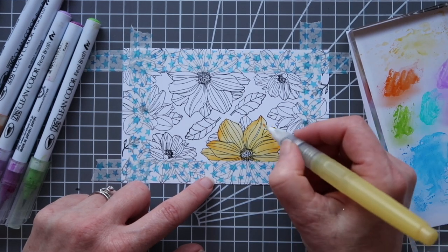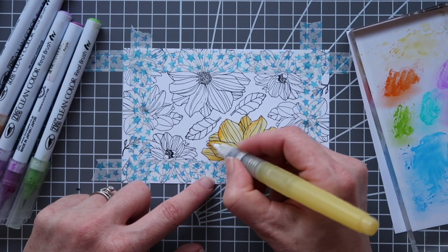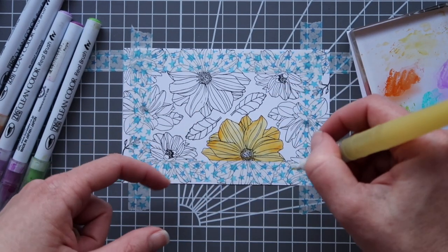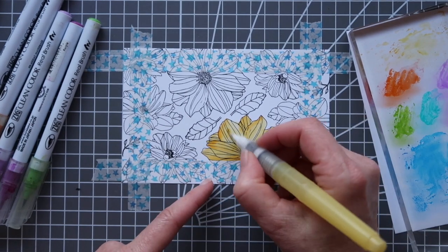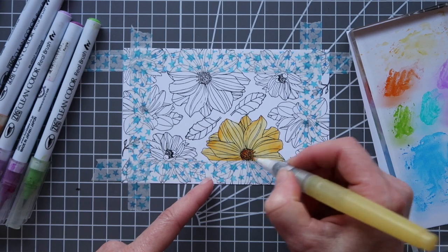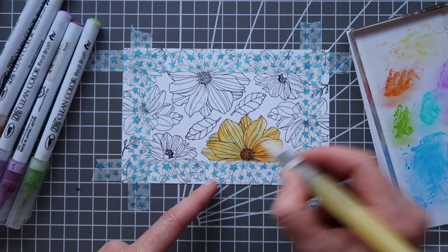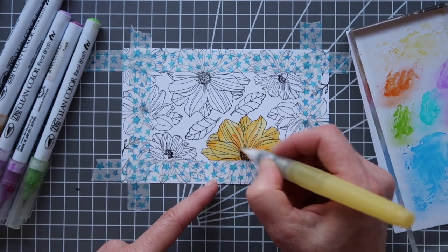Not only am I going to paint the images but also all the background spaces with a blue color. Again, you don't need to see me do all of this but you understand the principles here, so I'll speed through this as well.